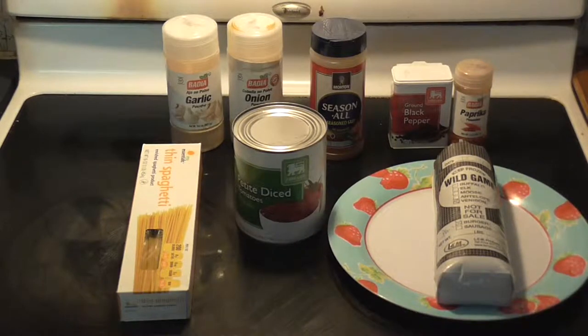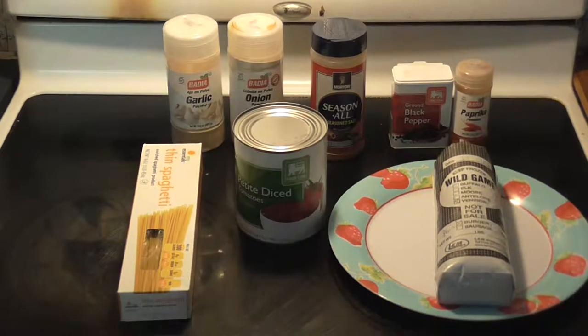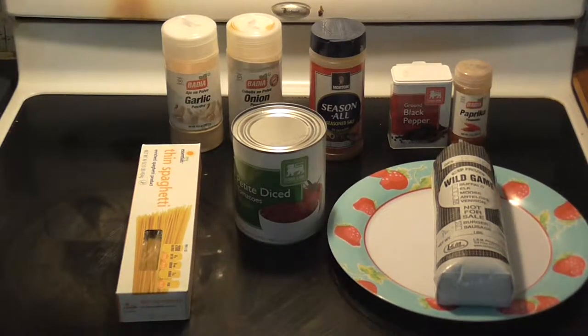Hey guys, thanks for joining us for another episode of MVP Cooking. Today we're going to be doing some venison spaghetti. It's lean, healthy, and quick. If you're interested, please keep watching.